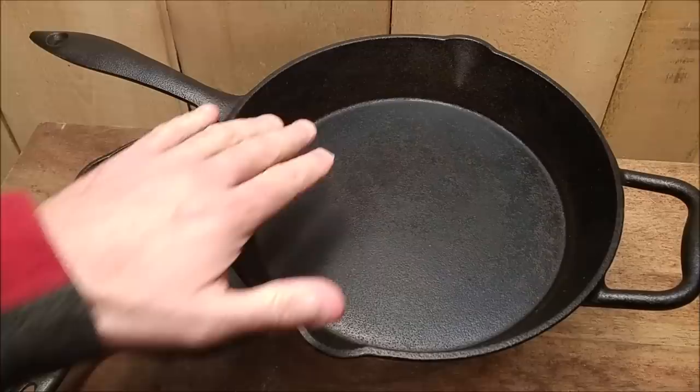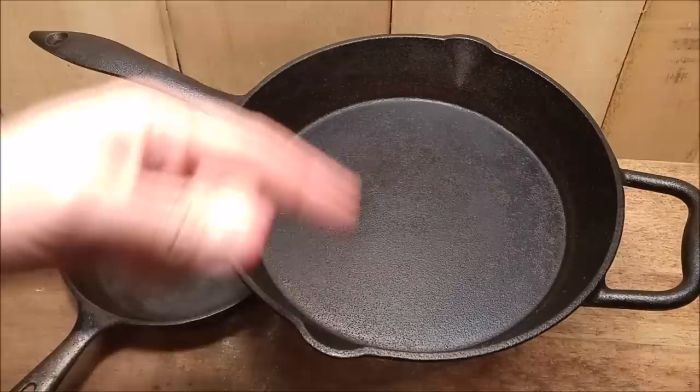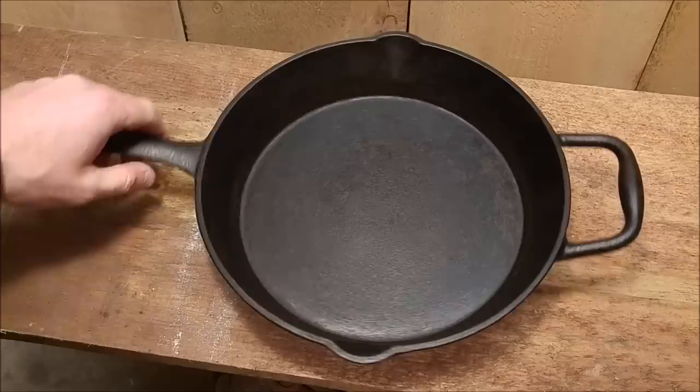We're going to do a test removing as many variables as we can. We're going to take this pan, prep it — one side smooth, one side rough — and we're going to go to the extreme as well and take it one step further and see if that makes another improvement on top of it. Are there actually some benefits to a smooth surface, or is that just something that's folklore? Stick around to find out.